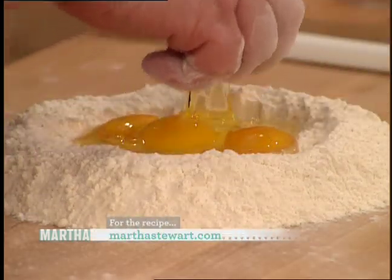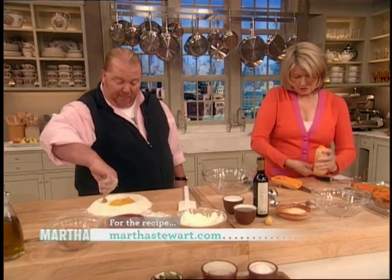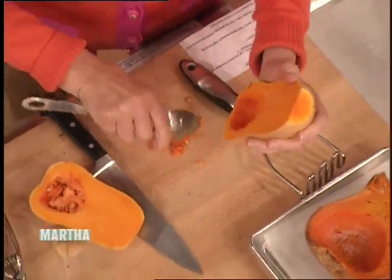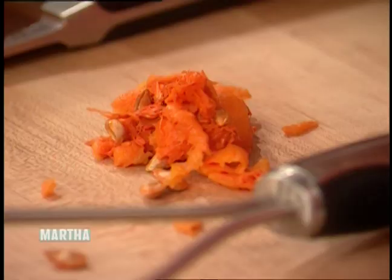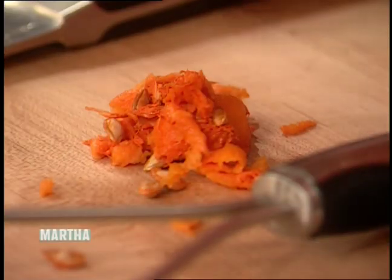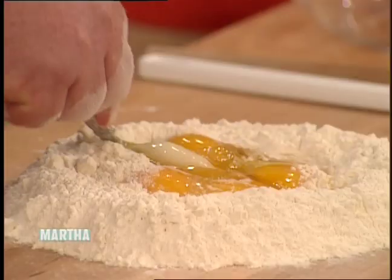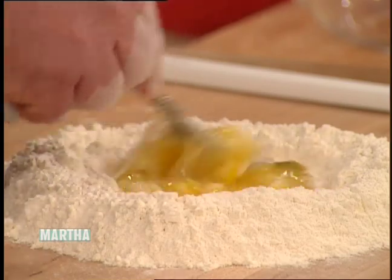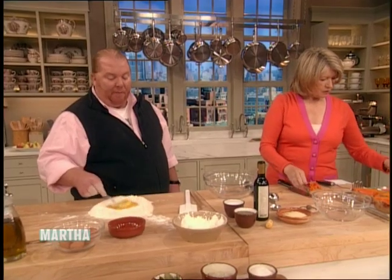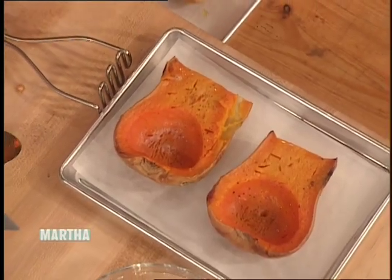You're gonna de-seed that, right? Remove the seeds. Now, these seeds — don't throw away. They're just like pumpkin seeds. You can dry these. Wash them and dry them in the oven with a little salt, or a little salt and a little sugar and a little cinnamon, or whatever you feel like. And then we're gonna bake them with just salt and pepper, just like you would bake a potato, and a little olive oil.